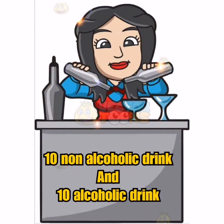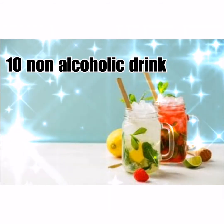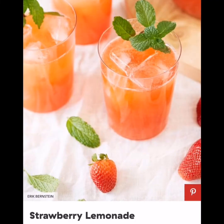10 non-alcoholic drinks and 10 alcoholic drinks. Hi guys, I'm Deisel Asteniega, a VTVT FSM student. Let's start the 10 non-alcoholic drinks.